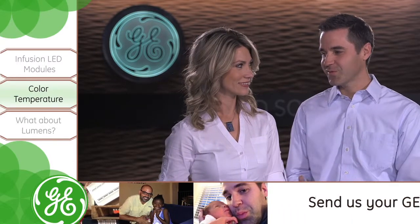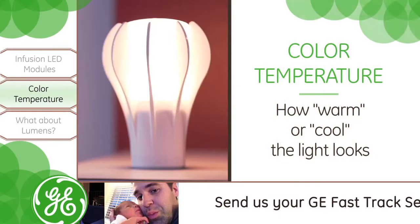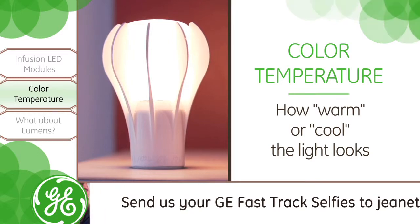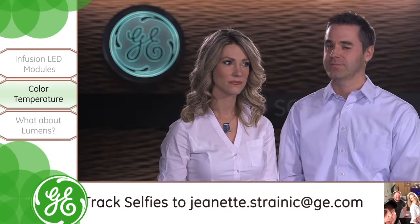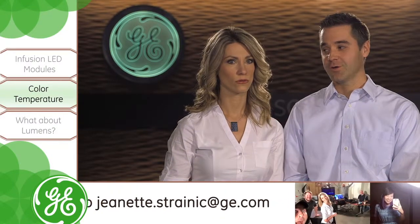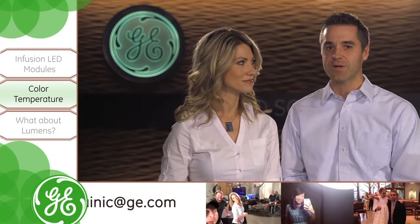Wait, temperatures? I thought we were talking about lighting. We still are, Nicole. In lighting, color temperature refers to how warm or cool the light looks. A warmer color temperature is going to have a yellowish hue, and a cool color temperature is going to have a very vibrant, crisp white hue.